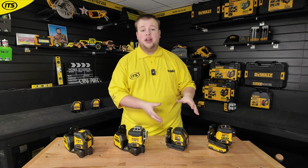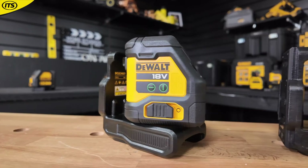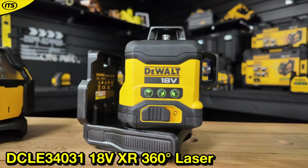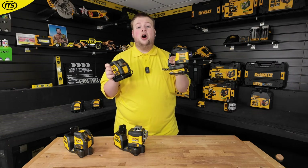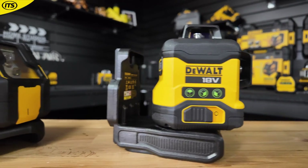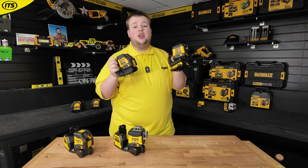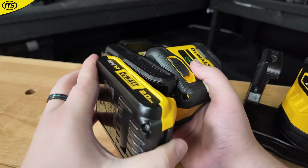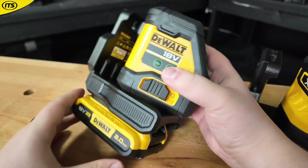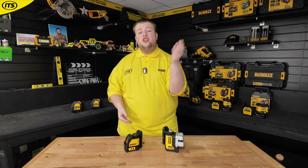Some of you may want a laser level running on 18 volt batteries that is as compact as the 12 volt models, and Dewalt have got you covered. The DCLE 34021 and the DCLE 34031 are cross-line and 360 degree 18 volt XR only laser levels. These are much more refined — just like the 12 volt XR lasers, you don't get the fine adjustment knobs, but they're nice and compact, easy to fit in your tool bags, and guaranteed tough.